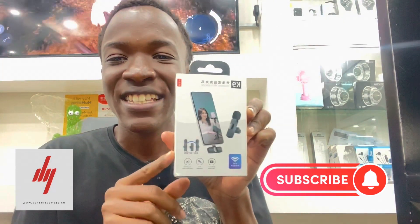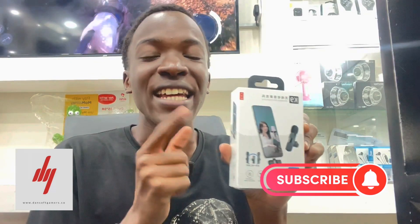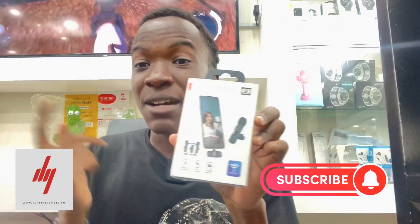So today we're going to be talking about the Canine wireless microphone. There's something new in the game for all the content creators and all the journalists out there. You can elevate your module game with this wireless Canine microphone. Let's jump into it and see some of the features and how we can operate it.